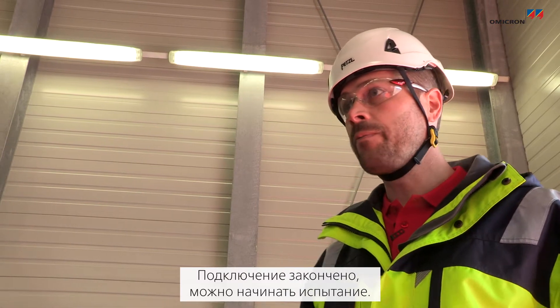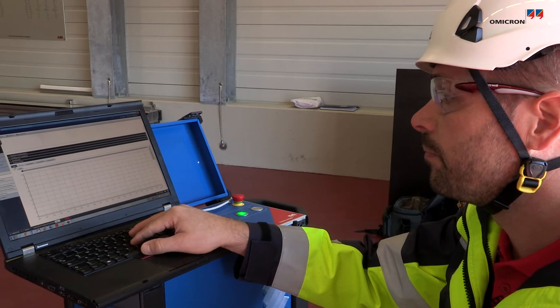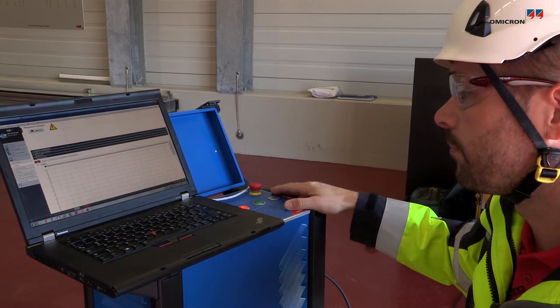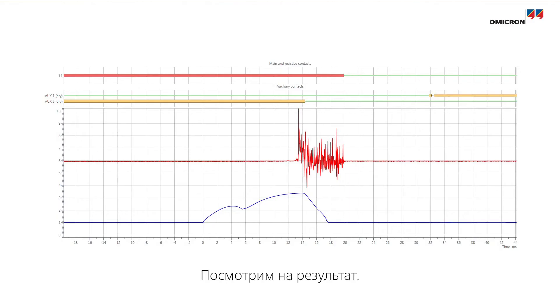Now the setup is complete and we can run the test. And here you see the results.